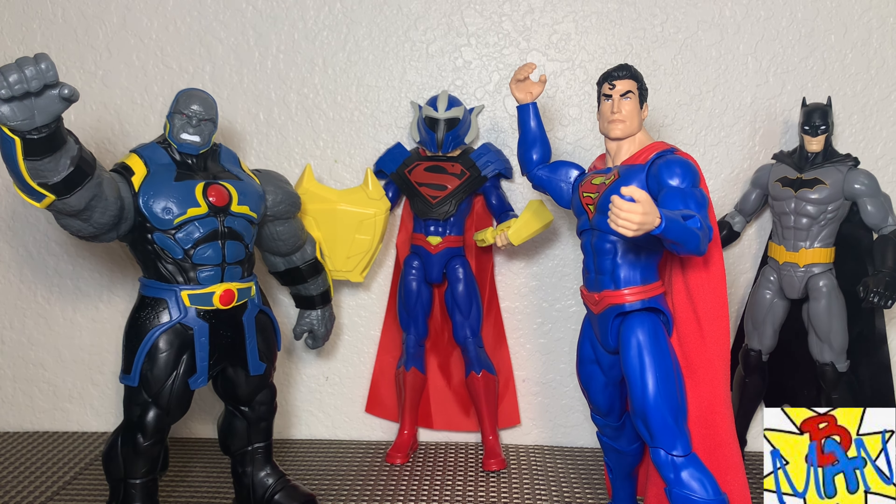For a size comparison with Darkseid: here he is next to some DC figures from Spin Master in 12-inch scale. They look nice together, but Darkseid kind of sticks out like a sore thumb — he's actually shorter than most of the figures. He's just supposed to be a big hulking menacing guy, so it's a bit of a scale issue. I don't have a DC Direct Darkseid or a McFarlane Darkseid from the Snyder Cut here.